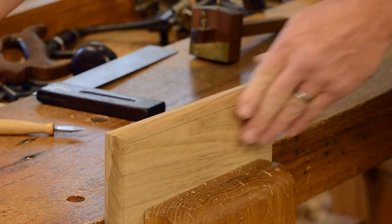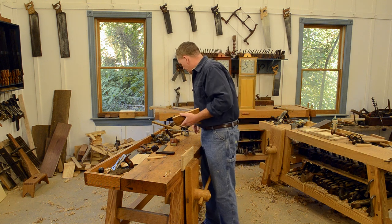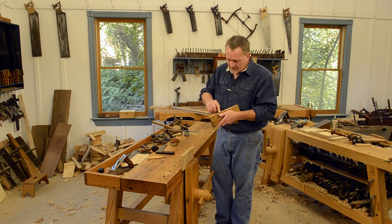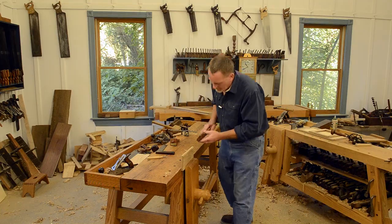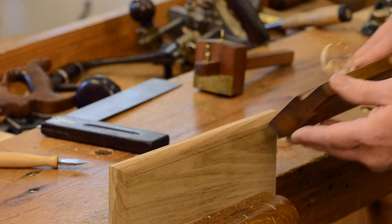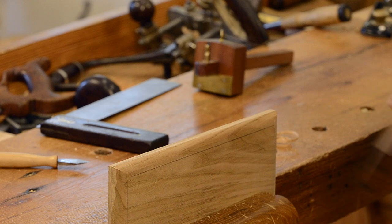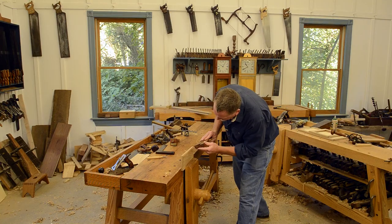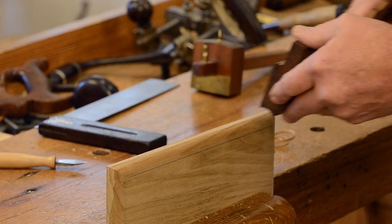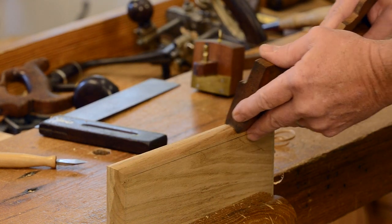You can see right there you can do pretty well — it wouldn't take long just coming back with the block plane right there and you can fix that right up. So now we'll move to the hollow. You can see it's much easier work along the grain, but the hollow will cut across the grain too — you just saw it happen.